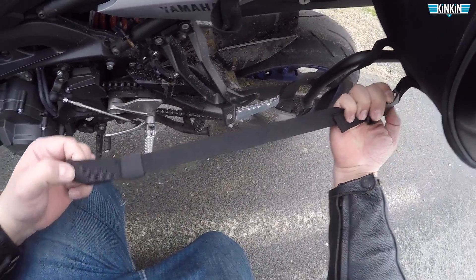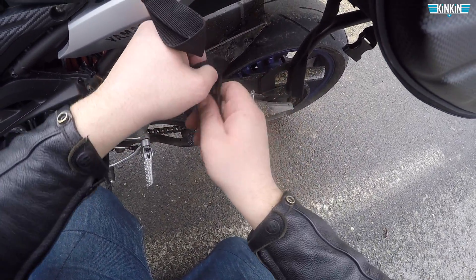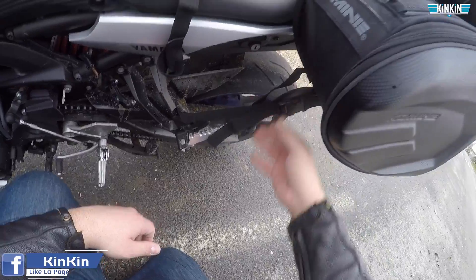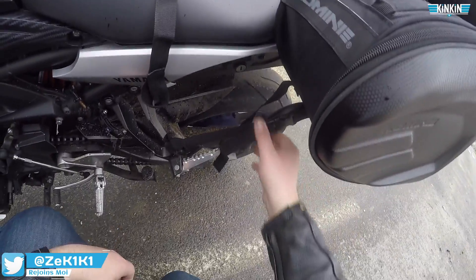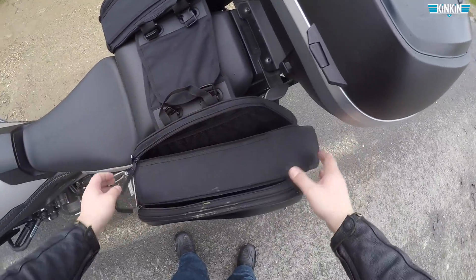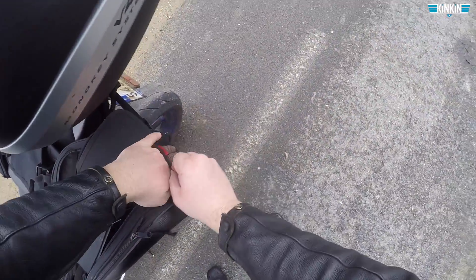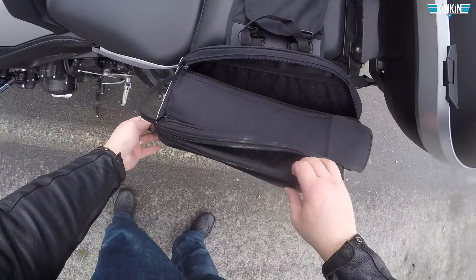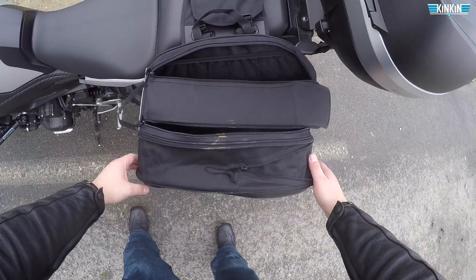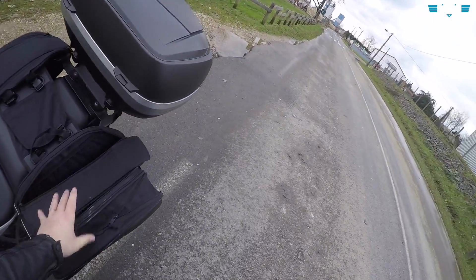Je vous fais voir un exemple. En gros vous faites ça, vous passez ça dedans, vous tirez — voilà, c'est l'idée. Comme ça ça ne bouge pas. Vous avez je crois 6 sangles comme ça. Ça fait 36 litres avec un rangement ici. Il y a encore un débattement en plus — je pensais qu'on allait dépasser du guidon mais même pas, on ne dépasse pas. Ça fait passer les valises de 36 litres à 54 litres.